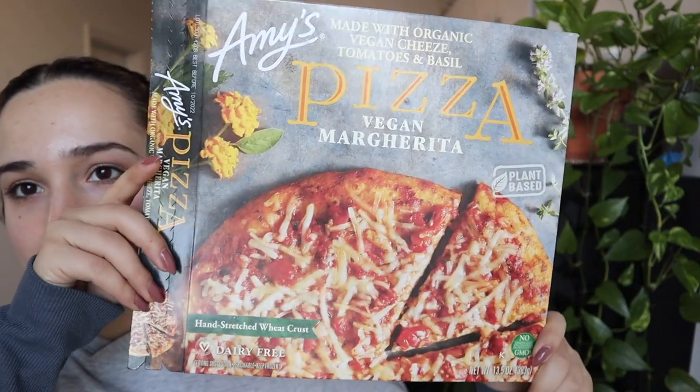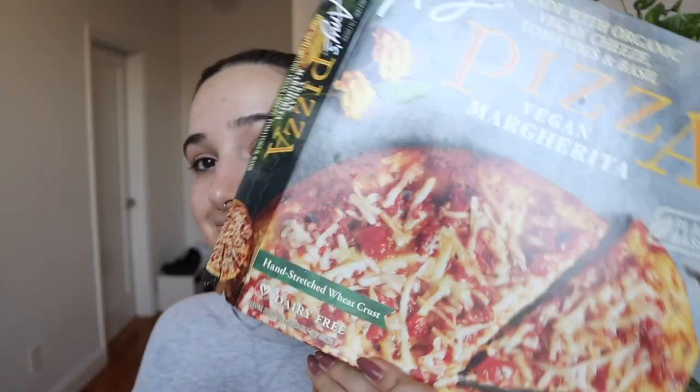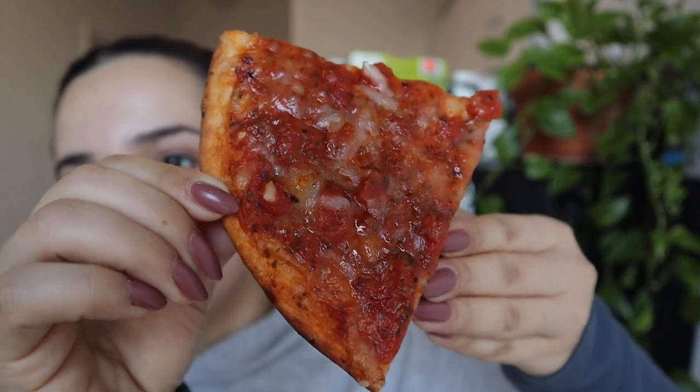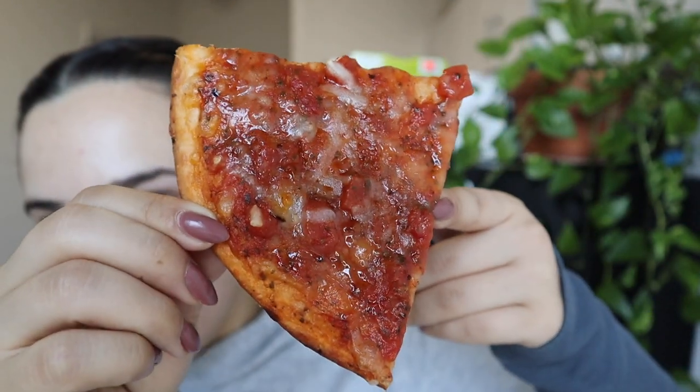Today's pizza review is Amy's vegan margarita. When I told people on Instagram I was doing this pizza taste test, so many said this was their favorite. But now that I made it, it does not look as good as the flatbread I had last time. It claims all their wheat flour pizzas are made by hand and simply taste better because of it. It's a hand-stretched wheat crust, dairy-free, non-GMO. Here's how the pizza looks: a little more oily and less cheesy than I'd like — I don't see a lot of cheese. But you don't need cheese for flavor, so maybe it still tastes good.